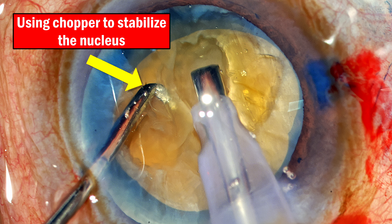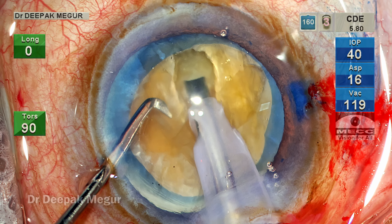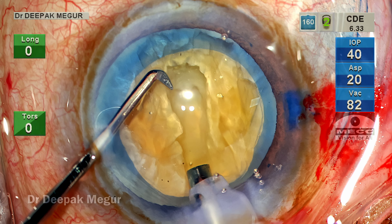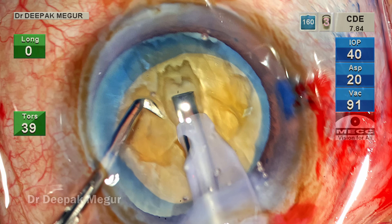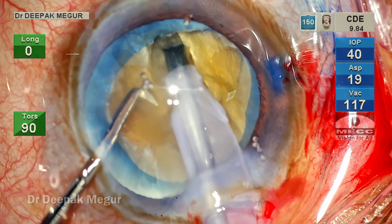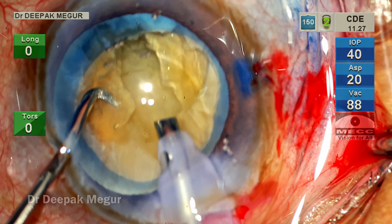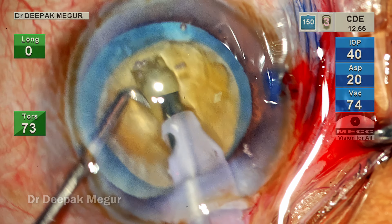I'm using my second instrument, the chopper, to stabilize the nucleus as the sculpting is being done. Initially a superficial groove is created, then it is widened just enough to allow access for the sleeve to get into the deeper core of the nucleus. Unless we widen the superficial part of the groove, it's difficult to access the harder central nucleus because the narrow groove impedes movement of the wider sleeve. It's critical to widen it slightly bigger than the sleeve dimension to get good access to the posterior aspect of the nucleus.